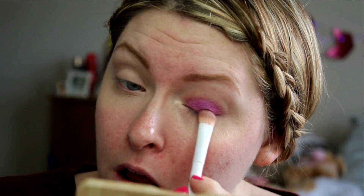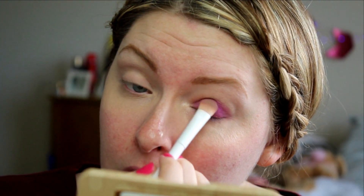Now this is gonna look a little crazy at first, but I promise — well, actually I can't promise, I've never done this look before. I've had this look in my mind for a while, so hopefully it will all come together. Now I'm just going to do the same thing on my other lid, my non-weak lid.